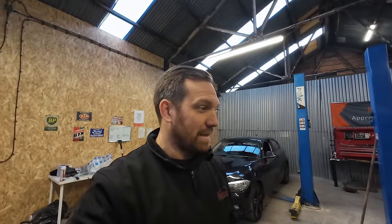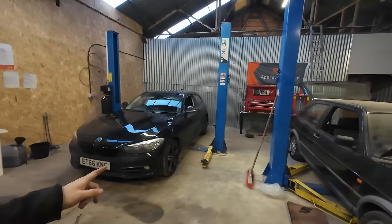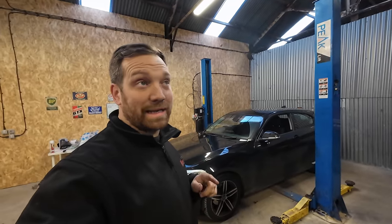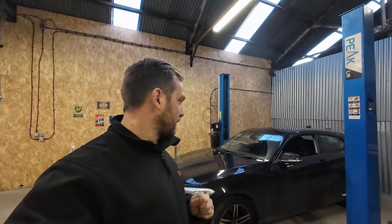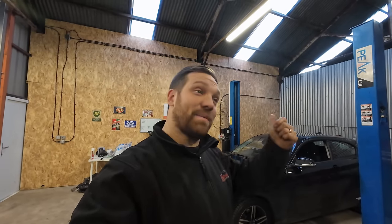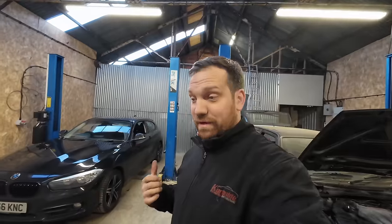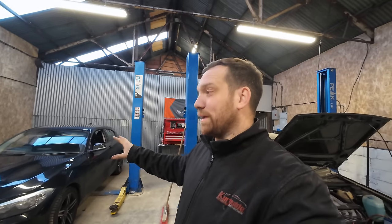He was like, 'Yeah, that's the wrong one you've got.' I know — I've got it in my hand. Obviously the right one wasn't on the shelf. I wanted to come to the unit to get a start on this 1 Series, which has got a leaking oil filter housing — coolant runs through it as well. This unit is about 15 minutes from that Honda job, so I've driven 40 minutes there, 40 minutes back. It's now five o'clock. I've just got work coming out my ears, so I need to get a start on this and have it back for the customer tomorrow.